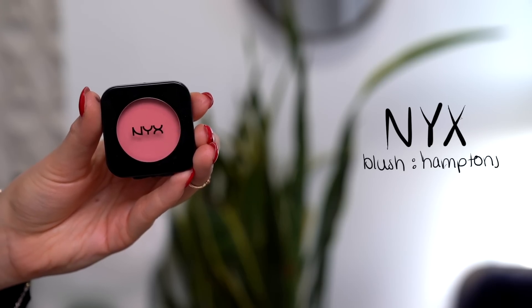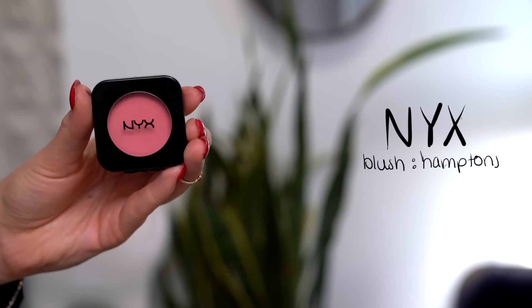For my blush today, I'm going to be taking my NYX blush in the shade Hamptons. This is one of my favorite NYX blushes — it's sort of just like the perfect cool tone pink. On the same brush I used for my bronzer, I'm just going to pick some of this up and apply that to the apples of my cheeks. Oh my god, this blush is so pretty.